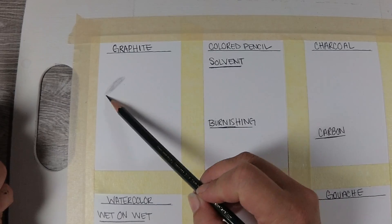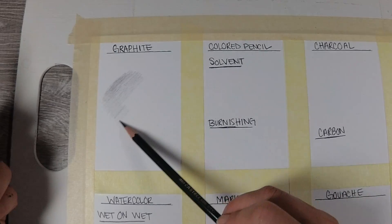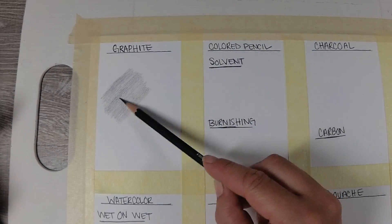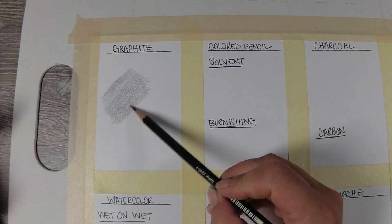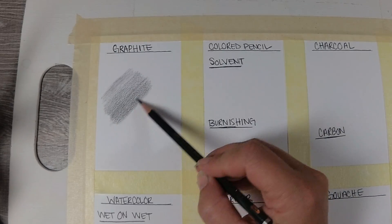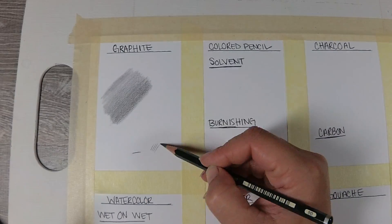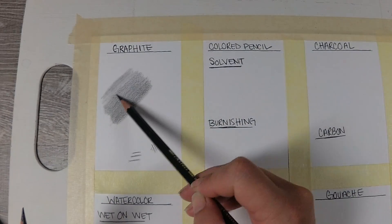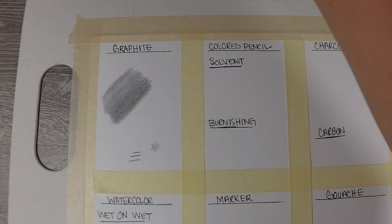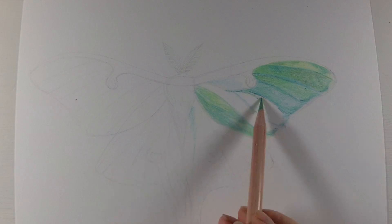Let's start with graphite. I'm using the Faber-Castell 9000 graphite set — I did a review on that, I'll have a card pop up. There's not much to report as far as graphite goes; I haven't really met a paper that graphite didn't like. I used the 3B, 5B, and 8B, just doing simple blending. It behaves like graphite normally would on any other paper, was good for drawing, and erased relatively easily.